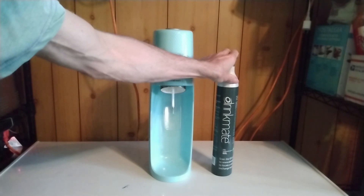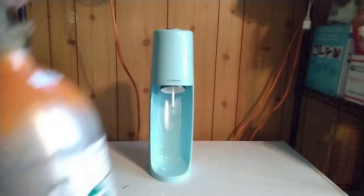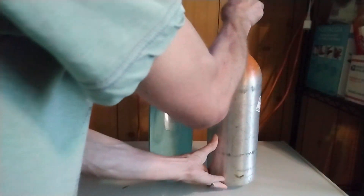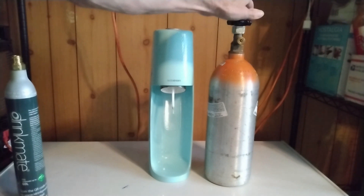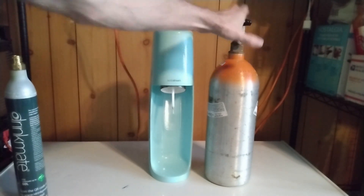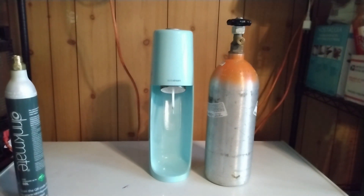So instead of using this, the idea is to use a welder's bottle of CO2. It's exactly the same gas, but the refill is much cheaper. You will have to purchase a welder's bottle — it's a one-time purchase and it's really worth it.